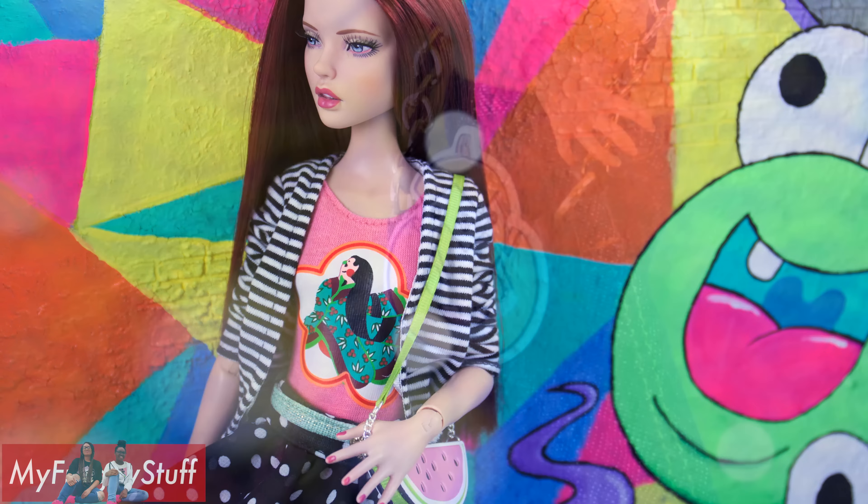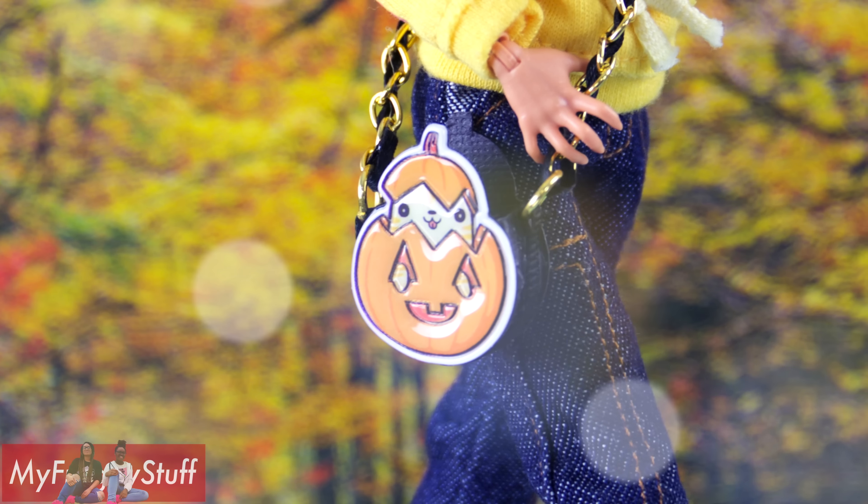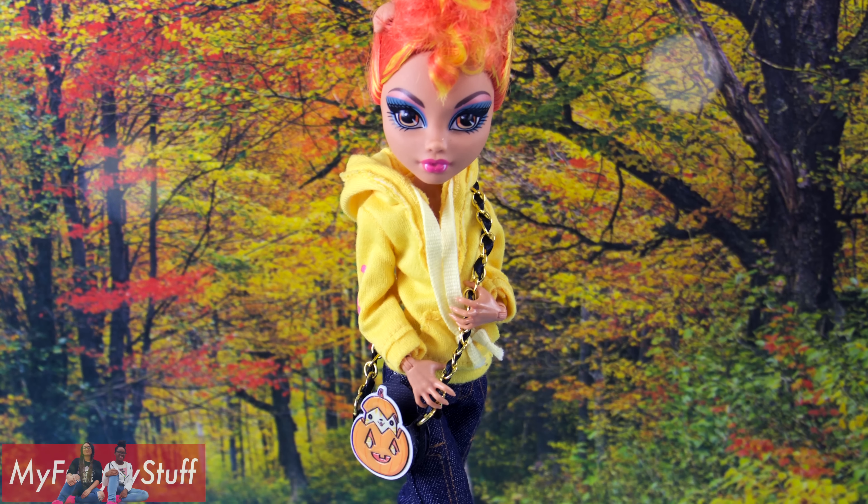There are so many different ways you can decorate your bag, so get creative and have fun! Thank you for joining us while we made these bags.